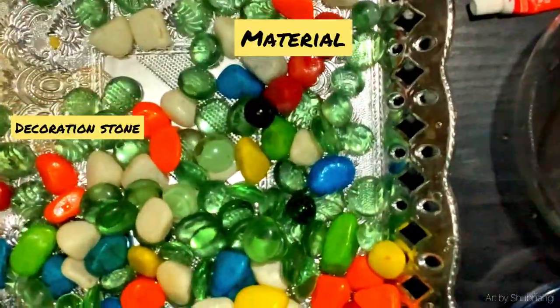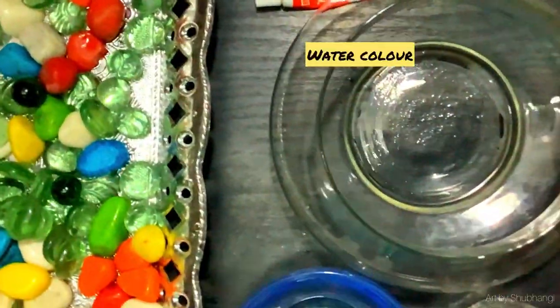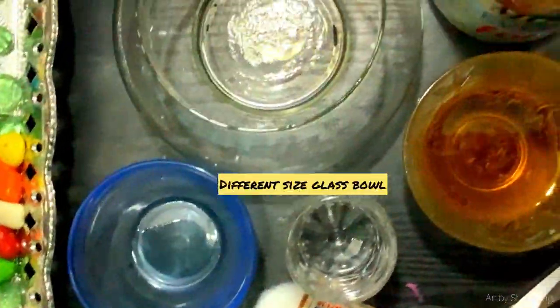Materials: I am going to use decoration stones — completely optional — watercolour, a glass bowl, oil, cotton thread, and obviously water.